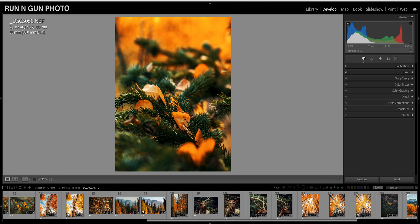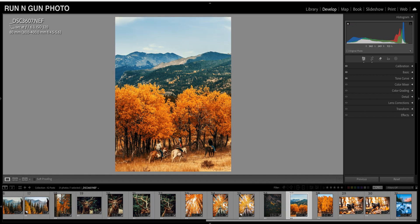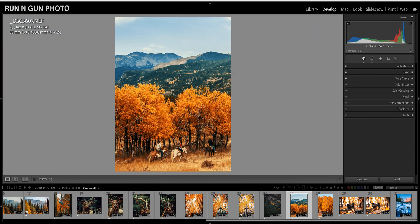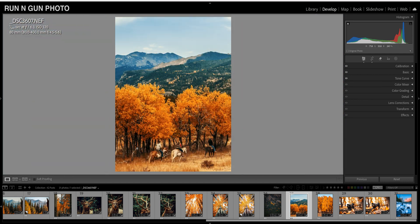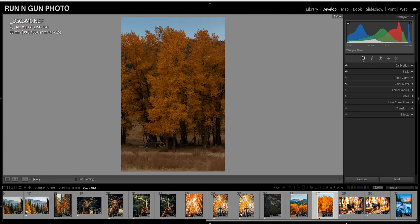Hey everybody, welcome back to Run and Gun. I'm JT and we are going to look at some fall color photographs. These are some images I took in Rocky Mountain National Park, and some of these images looked so great when I was out there photographing, but I got home and they just felt like they missed the mark. They look a little bland, and you'll have to bring them to life in Lightroom. I'm going to show you how to make your autumn colors pop in Lightroom.